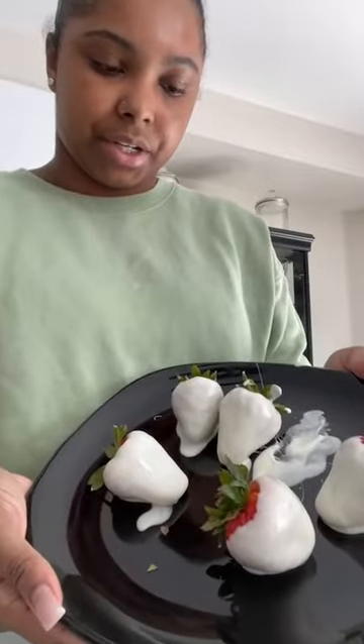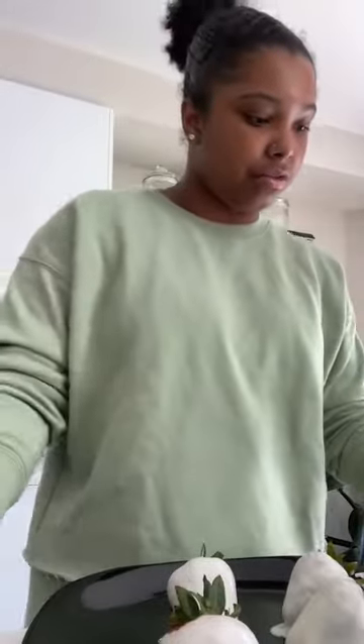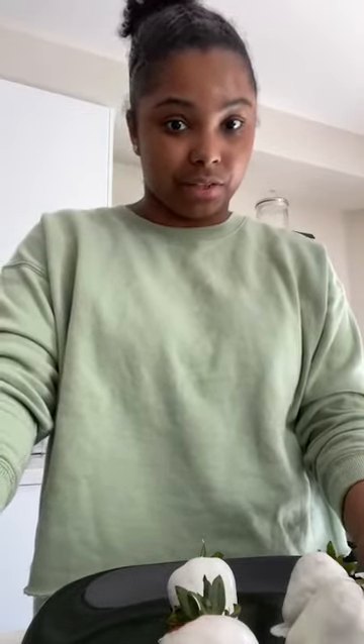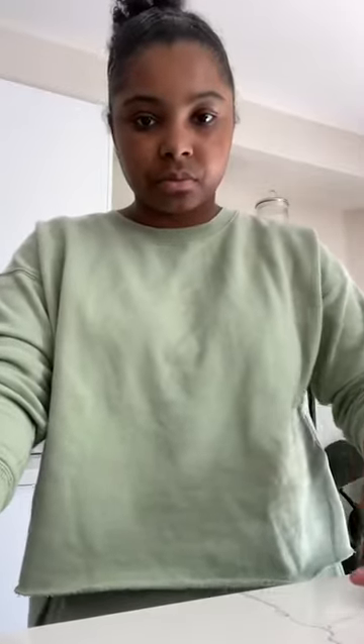These are my chocolate-covered strawberries. I hope that you guys can share your pictures with me. If you followed along, you can send them to my Instagram or this Instagram — I would really love to see them and will probably be posting them. Thank you guys so much for following along. Please let me know if you have any questions about the process or if anything was confusing.